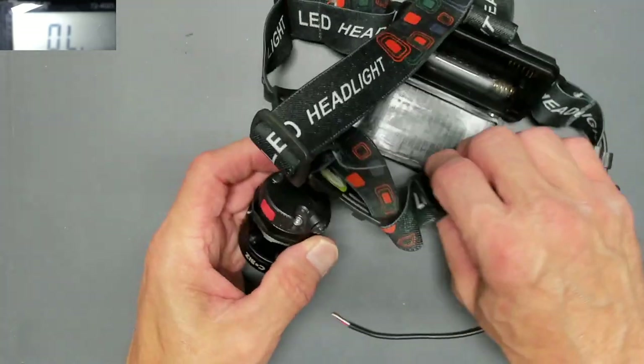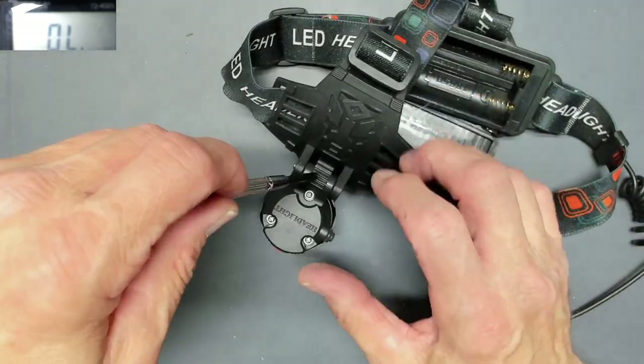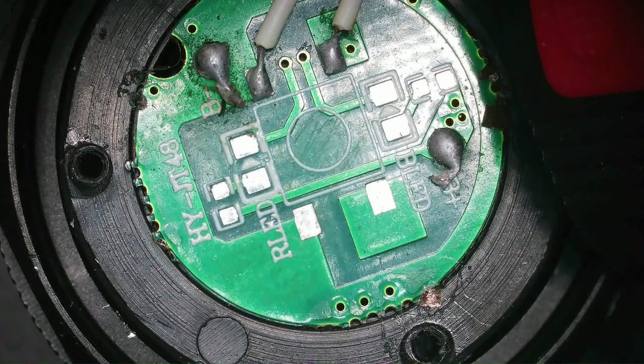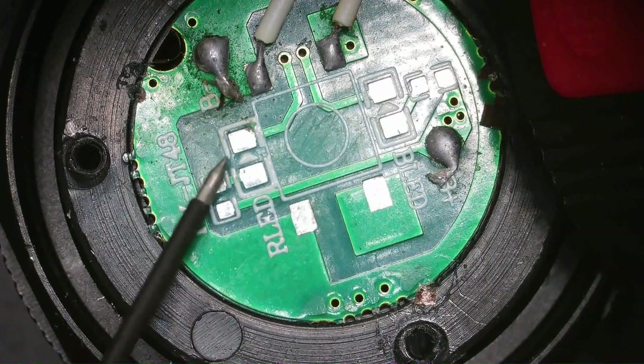Let's see what we can do with this thing, see if it's worthwhile repairing. Quick, open it up. All right, it looks like this is the B-plus lead on the circuit board, and this is the B-minus.